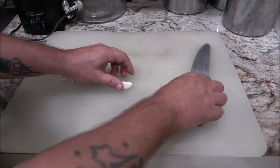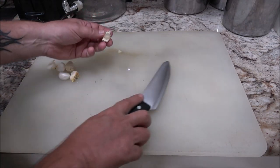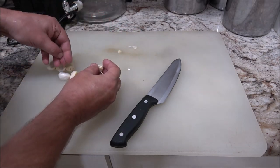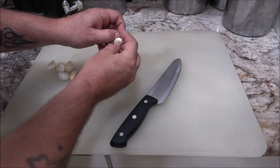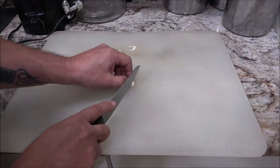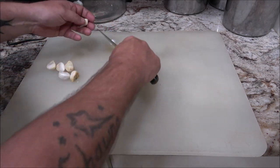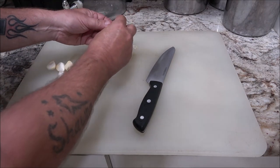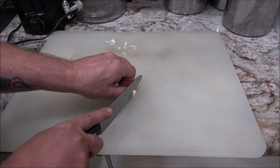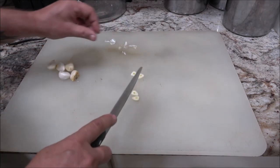I'm just going to start by cutting up some of these — I got six cloves of garlic. Now, a lot of people don't like it, don't add it. A lot of people really, really like it — add more if you want, add less. That's the thing about a recipe. It's your creation, you know. And all I'm going to do is just chop them up like that.